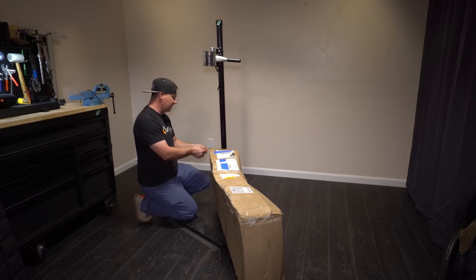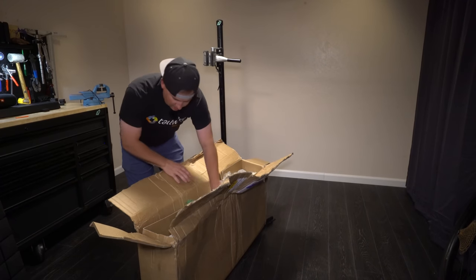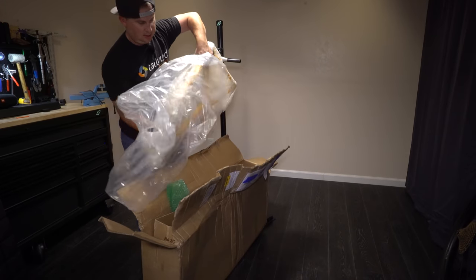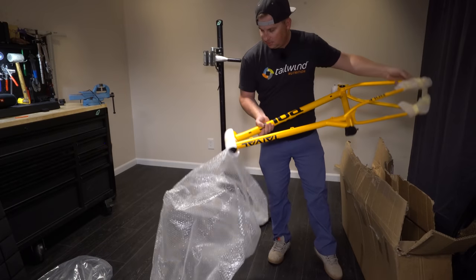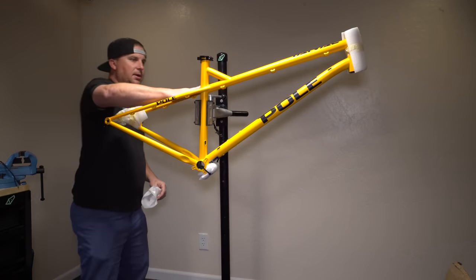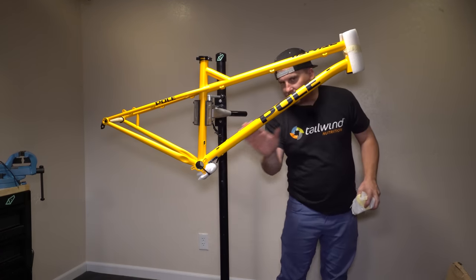So excited to get this frame in — I know so many of you are excited too. Oh, this poor bike. It's well packaged. Holy cow, that's a beefy head tube. We got some paint blems on here, that's too bad. I'll show you some close-ups. Looking for dents from the shipping.